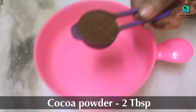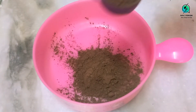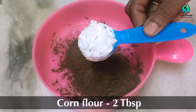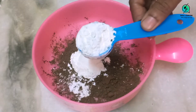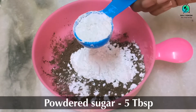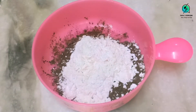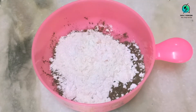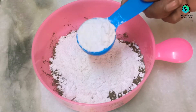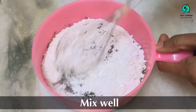Take a bowl and add 2 tablespoons of cocoa powder, 2 tablespoons of corn flour, and 5 tablespoons of powder sugar. If you do not have powder sugar, you can grind normal sugar in a mixer and use that. Now mix all the ingredients well with a whisker.